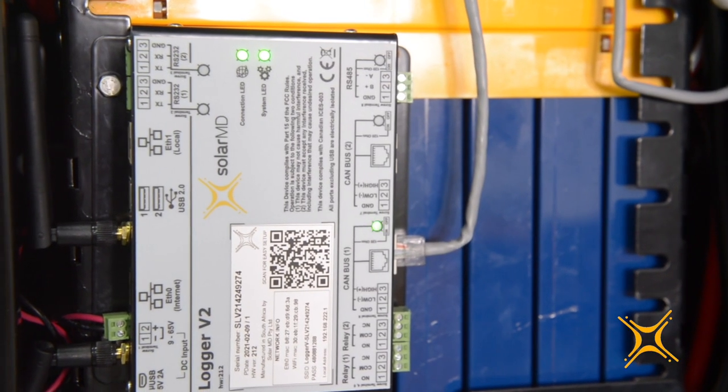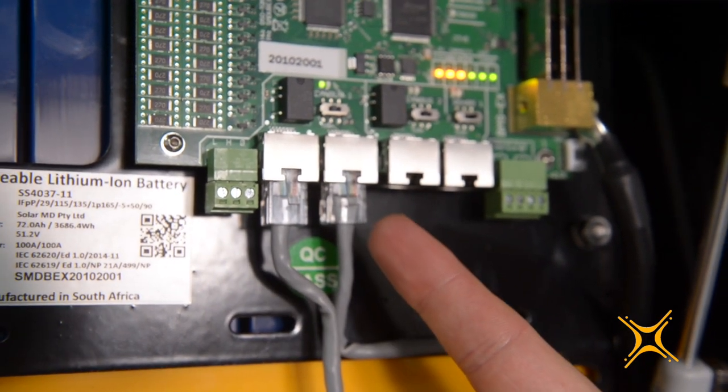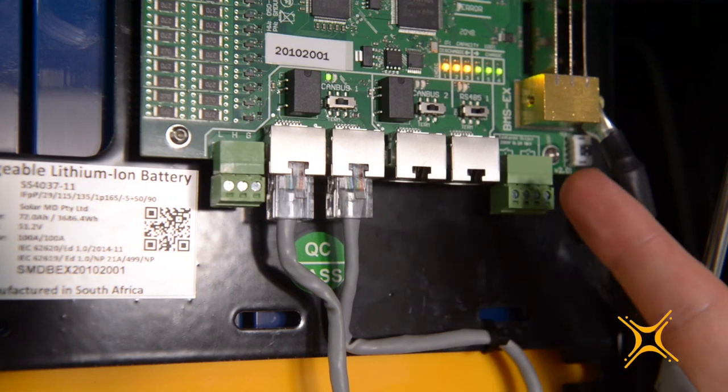BMS EX is the only management system in the market that can be remotely updated through the revolutionary Logger V2. The BMS is equipped with three communication interfaces hosted over five connection ports. The communication ports are split into two domains. Each domain is marked on the board with a white contour line and carries an isolation rating of 1500 volts DC. Isolated domain 1 has a screw connector, one RJ45 connector, and a second RJ45 connector for the CANBUS1 interface. The second isolated domain has two RJ45 ports, one for CANBUS2 and one for the RS485 interface.